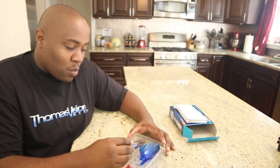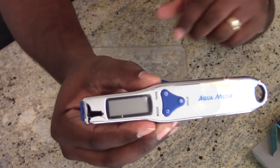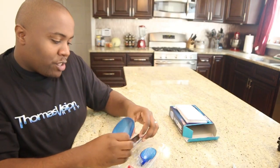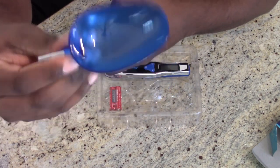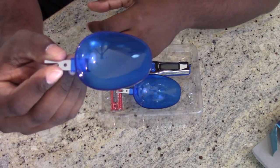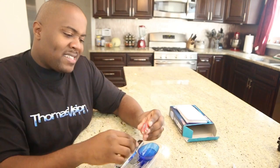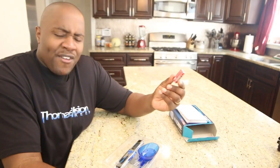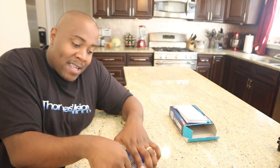Inside the box you have the main device — the scale — and then two measuring spoons. The larger spoon goes from 5 milliliters up to 45 milliliters, and the smaller spoon goes from 5 milliliters up to 25 milliliters. It does come with batteries, but the batteries are not pre-installed in the device, which I like, because I feel like it drains the battery. Hopefully these batteries will have a long life.